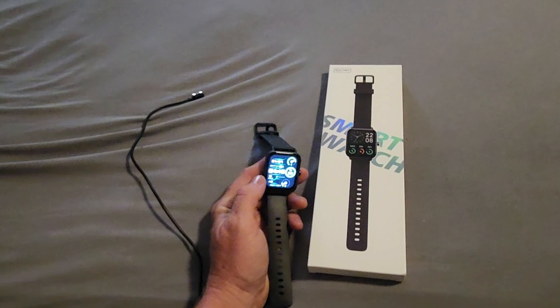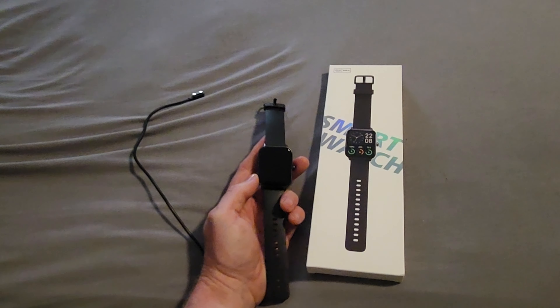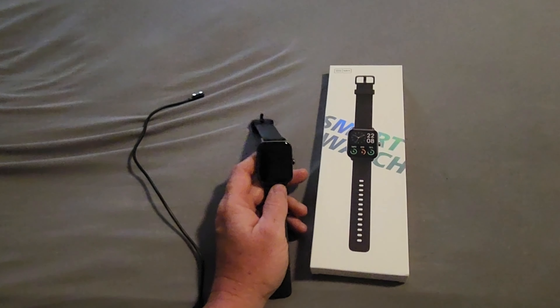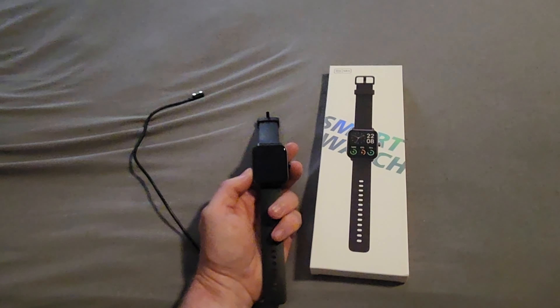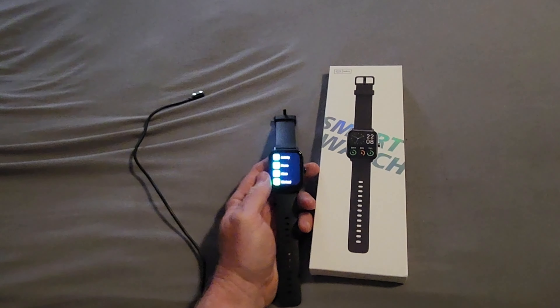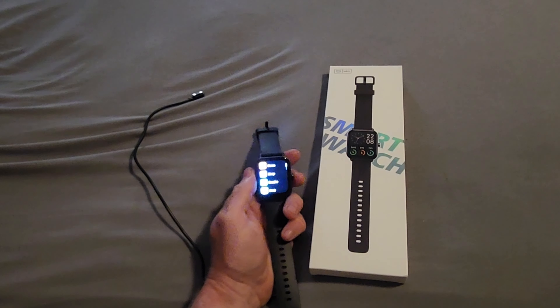The screen is nice and bright and you can adjust the brightness. It also has rise-to-wake if you're wearing the watch — all you got to do is twist your wrist and it activates the screen. Or you can hit the button on the side, which brings up the screen and the apps, and you can just scroll to see all the apps.